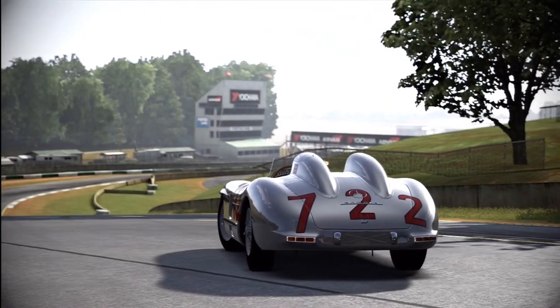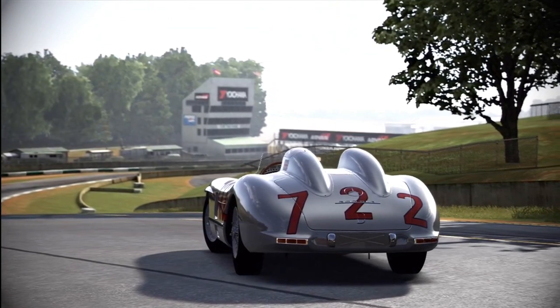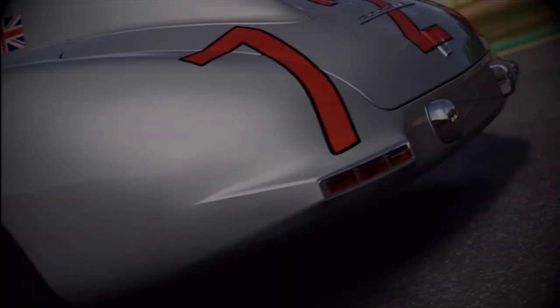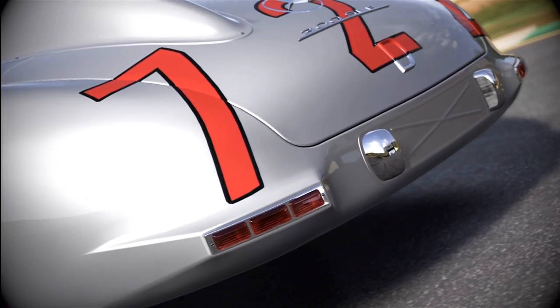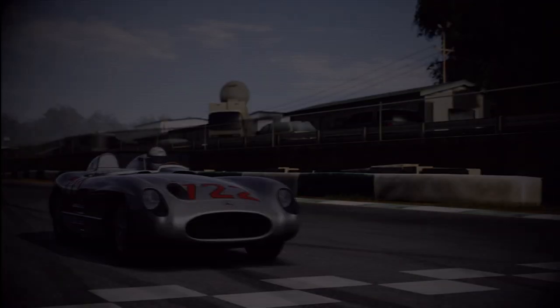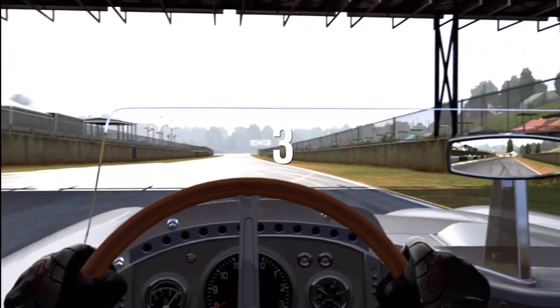I've never seen exhaust protrude that far out of the side of a car — it's madness. We have a convertible car with no roll cage, obviously because it's the 1950s and safety wasn't a priority in racing. It's got two seats because that was a requirement back in the day to race, and it's got some pretty cool looking tail lamps.